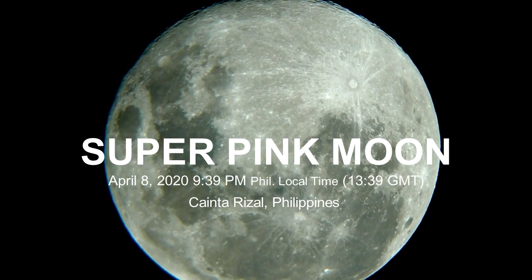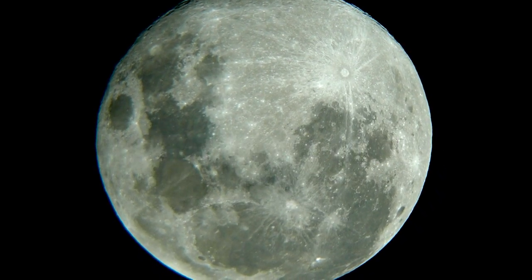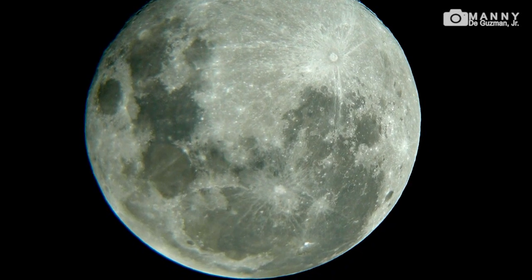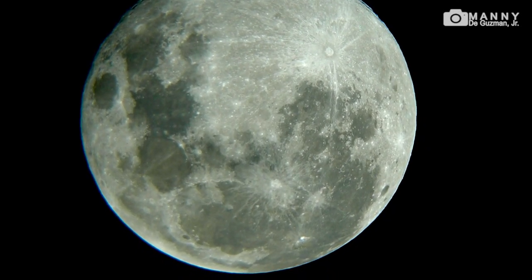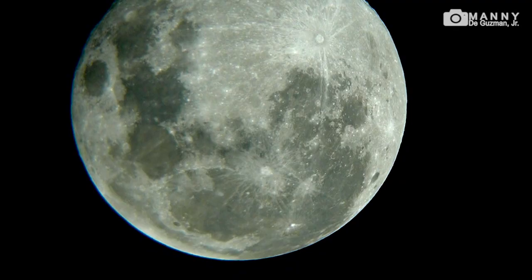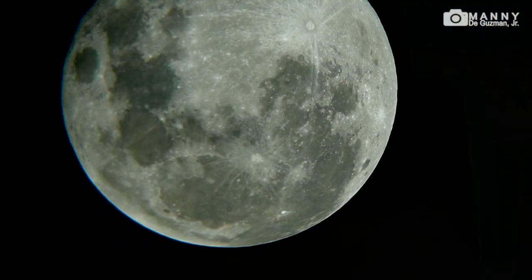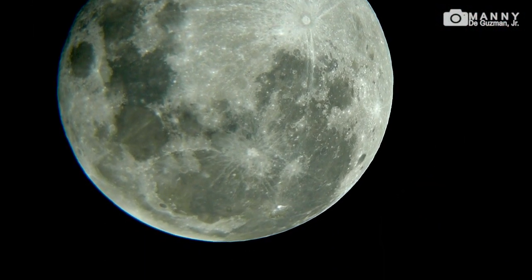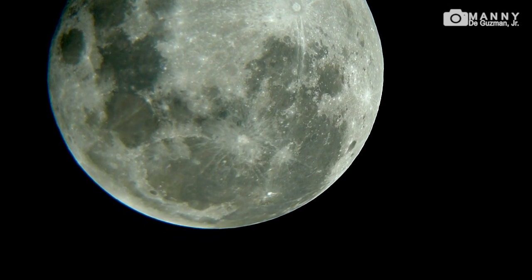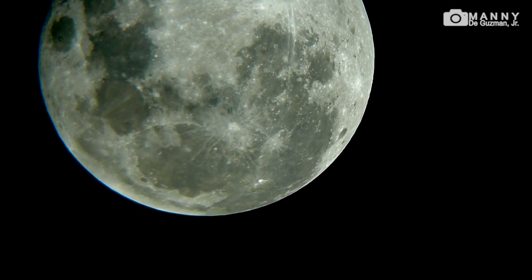Good evening guys, my name is Manny and tonight is April 8th here in my hometown in Cainta, Rizal. The Philippines is on total lockdown — at least in my area in Cainta — and I am imaging the super pink moon. It's full moon tonight and I am imaging it with my Sony a6400 attached to the TASCO LumiNova 4.5 inch 900 millimeter reflecting astronomical telescope. This telescope has a 4.5 inch mirror and the aperture is f8. It's only 9:40 in the evening, so there you go.